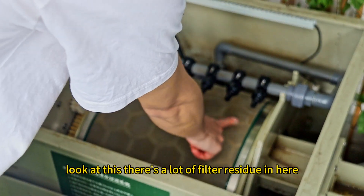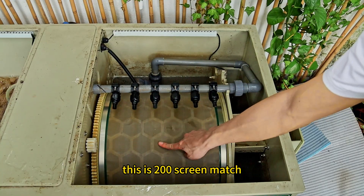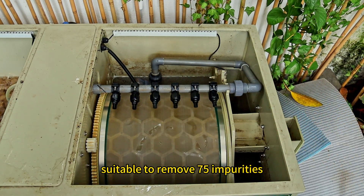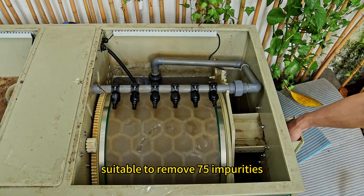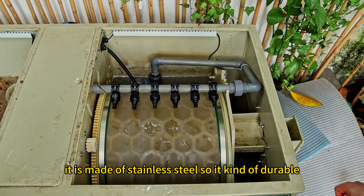Look at this — there's a lot of filter residue in here. This is a 200 screen mesh which is stainless steel material, suitable to remove impurities. It is made of stainless steel so it can be durable.